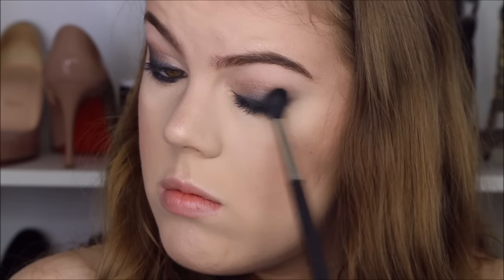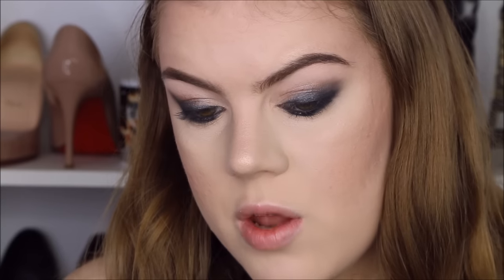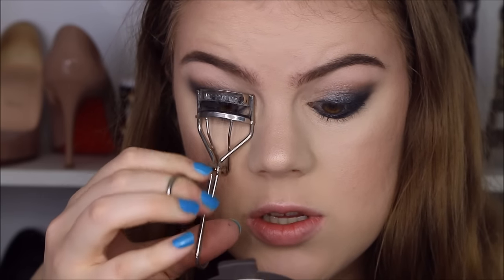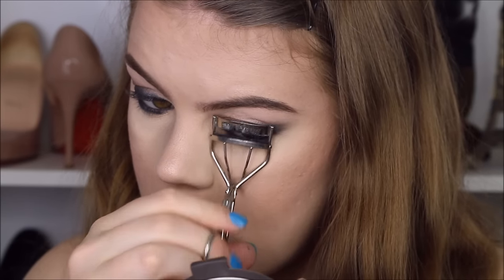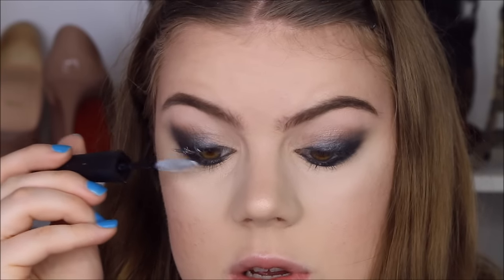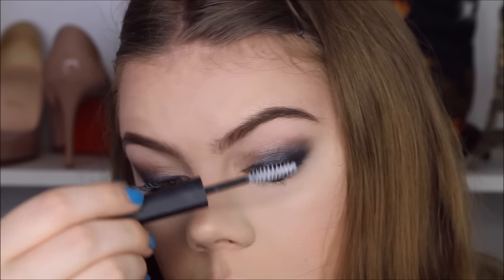I add more black shadow in the outer corner to make it more smoky. Once I'm done with the eyeshadow I move on to mascara — first I curl my lashes, then start with some mascara primer just to make sure my lashes are nice and long and thick. While the mascara primer dries I'm going to take off my lip balm.